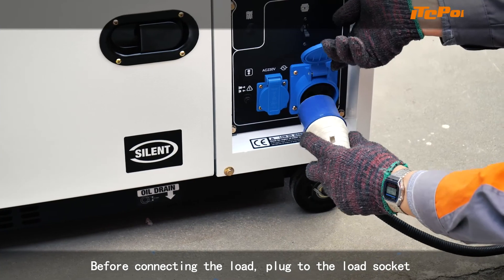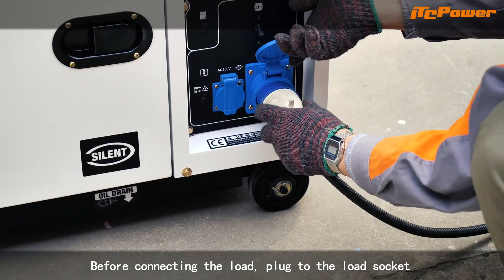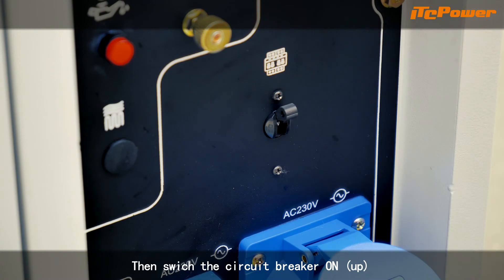Before connecting the load, plug to the load socket. Then switch the circuit breaker on.